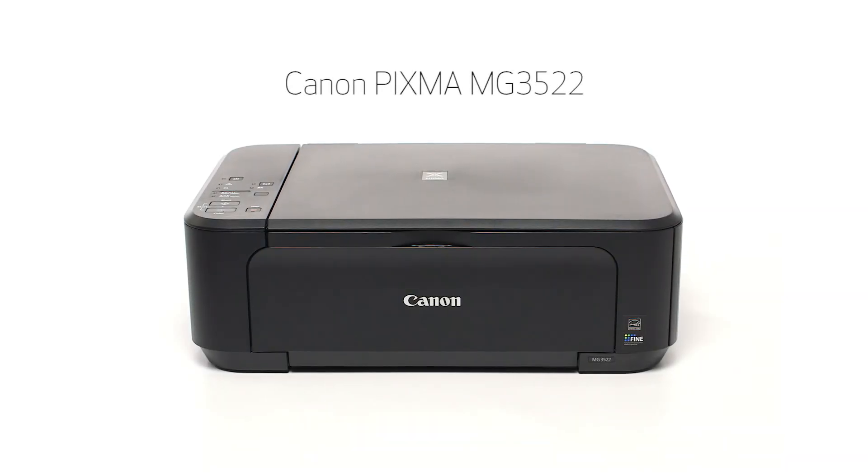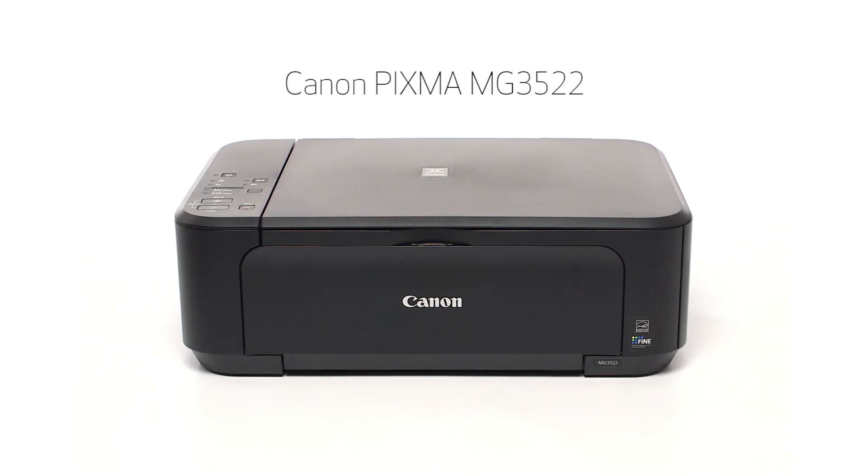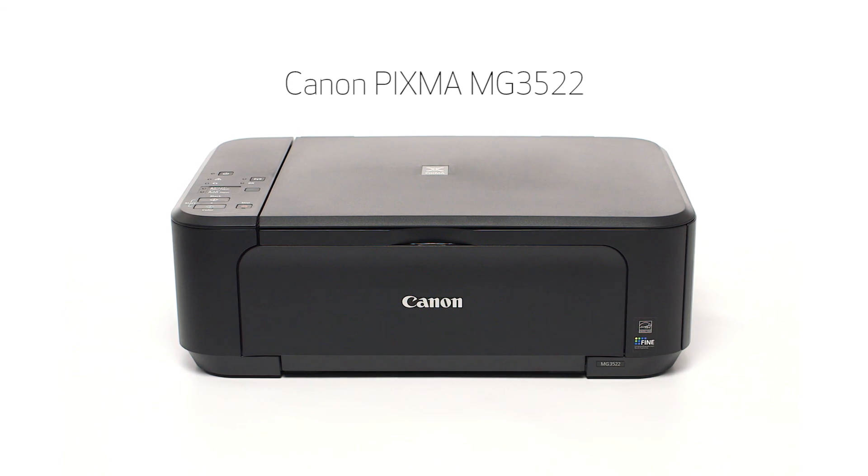Congratulations! This completes the cable-less setup of the Canon PIXMA MG3522 to a Mac computer. Now you are ready to print or scan.